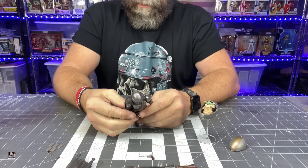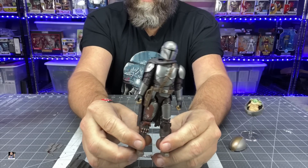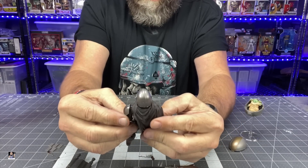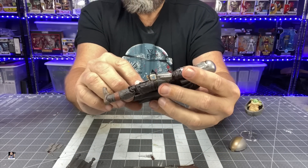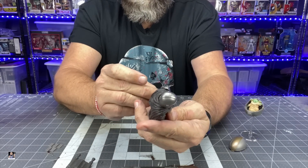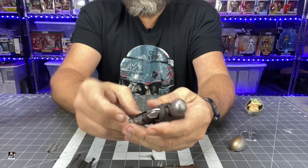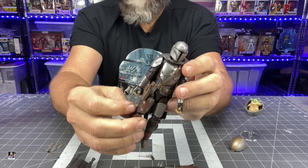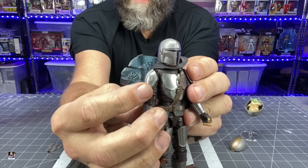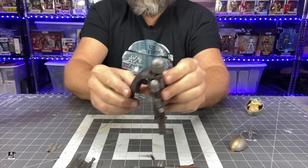Alright, let's get to the Mandalorian figure. Overall the paint and weathering on the figure looks great. The only battle damage I'm seeing is on the thigh plate right here, and that's a little meh — if you're going to have battle damage, why would you have it in just one spot with nothing else? I do like the logo on the pauldron, that's really cool. The cape has a lot of movement to it.